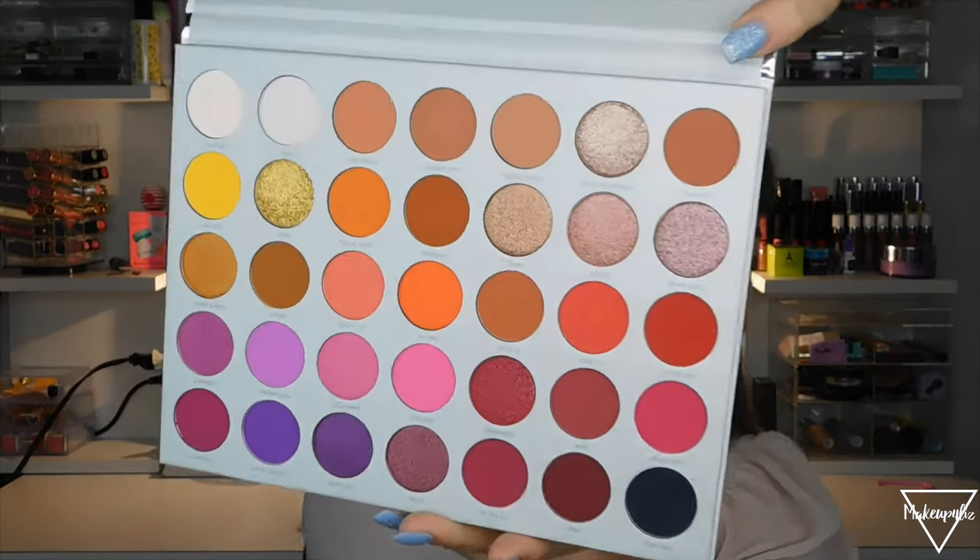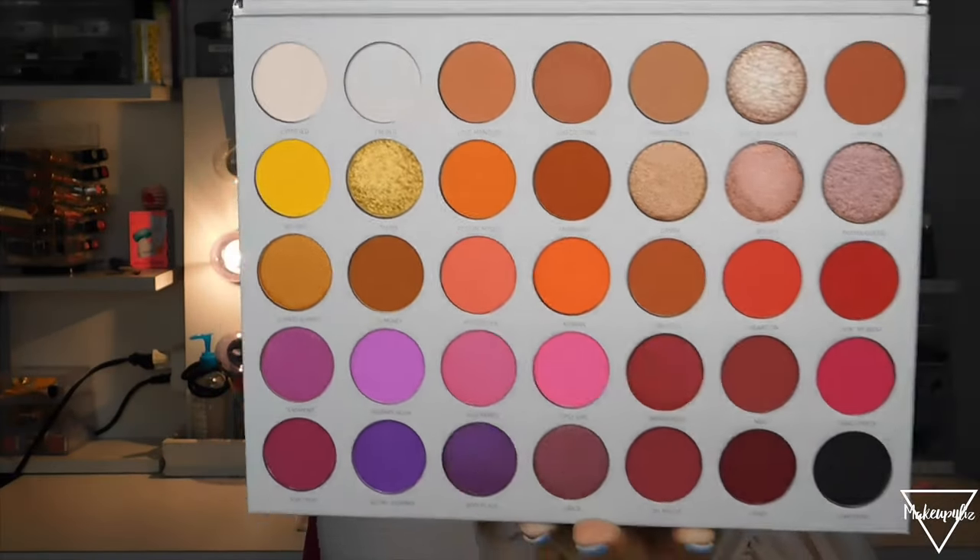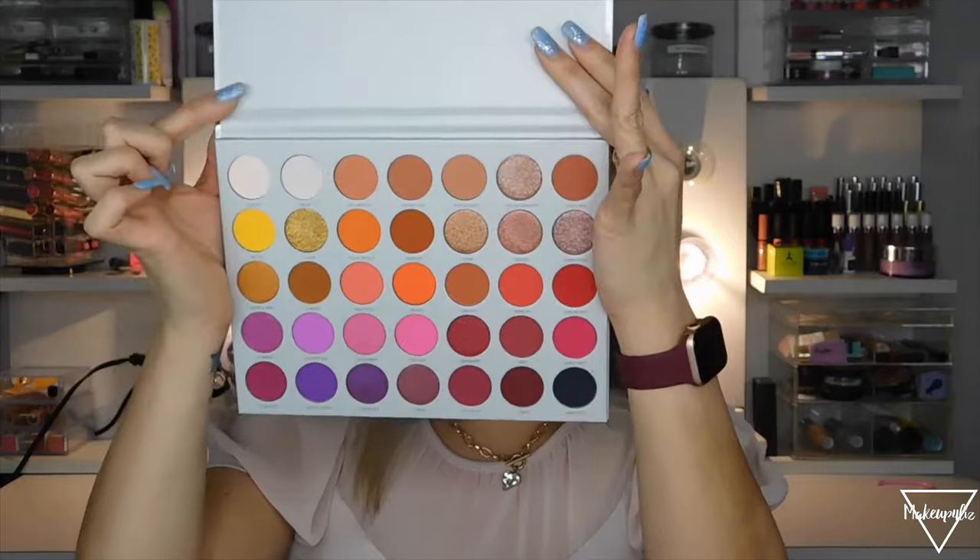I'm noticing that this new palette does have the names written in here, which the other one didn't. I love that they have the names because it's just easier to tell you guys what I'm using. So once again, this is the actual palette right here.